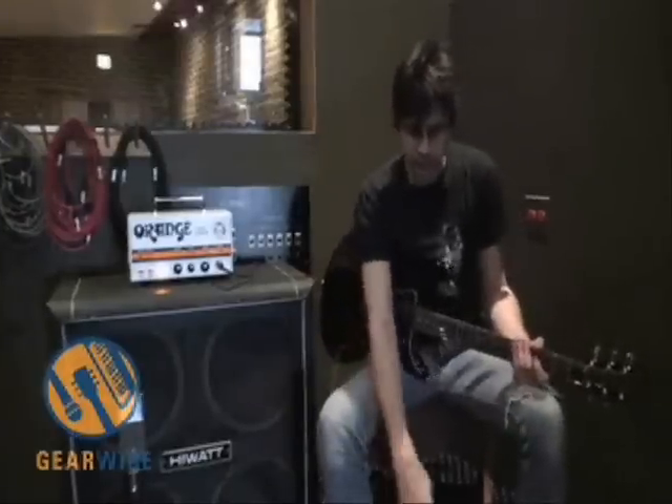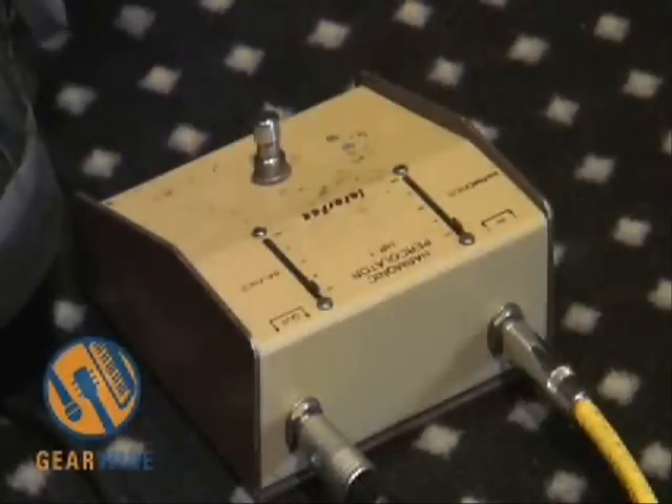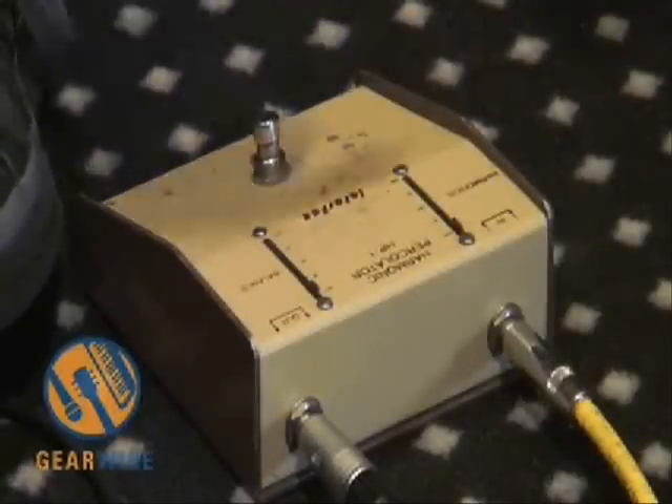There are several iterations of this device: there are those that were made by the crazy dude himself, there are those that were assembled from parts left by the crazy dude after he died — and those were made by a guitar shop called The Rock House in Milwaukee — and then there are several people who have done what they consider recreations of the harmonic percolator. But this is the one that I started out with, and this is what I'm used to.